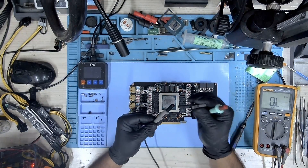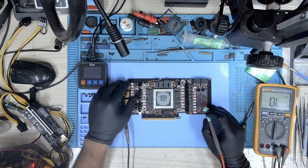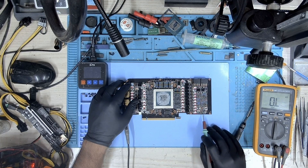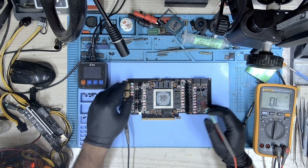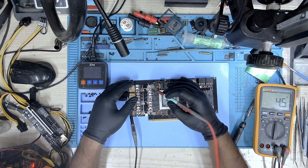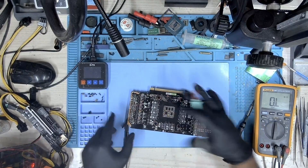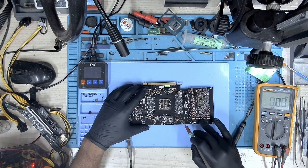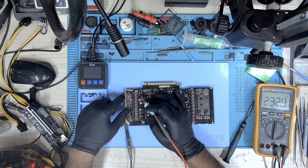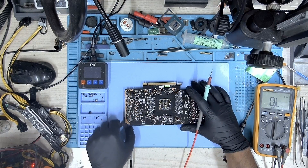Everything looks to be okay. It's time to measure the resistance. Let's check and see what we get. Starting with the 8-pin again — no short there. The other one — no short. 5 volts — no short. 1.8V — no short. PCIe — we have about 4.5 ohms, which is good enough. Everything looks okay in the front. Let's check the back. Checking memory through-holes — about 48 ohms, which is good. 12V PCIe from here also looks okay — no short.